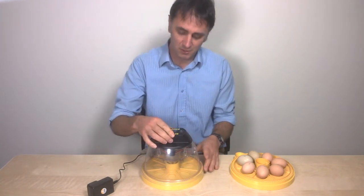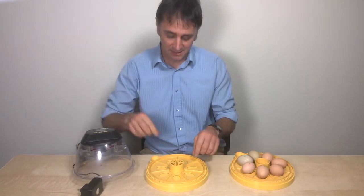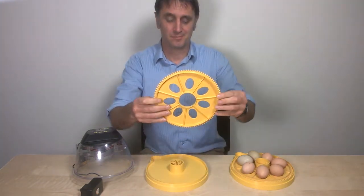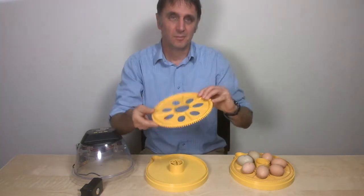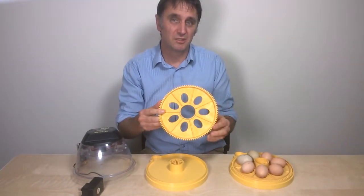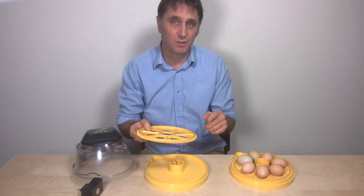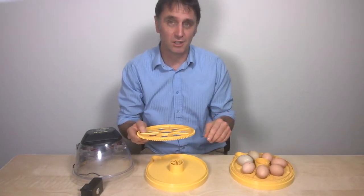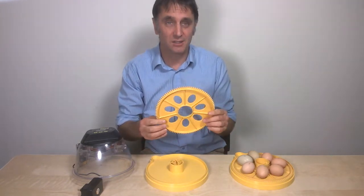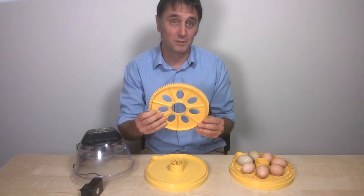The Mini Advance Incubator will accommodate seven hen eggs of different sizes with a standard seven egg disc. Some larger duck eggs may be too big for the disc and would be best turned manually — the previous clip showed how to turn off the egg turning so that you can turn manually. For quail eggs, which are much smaller, there is a 12 egg disc that can be bought separately.